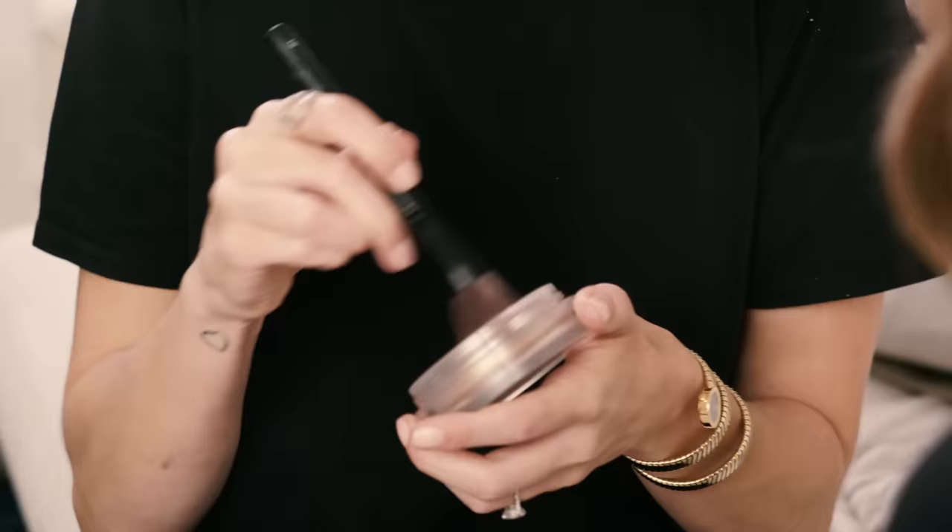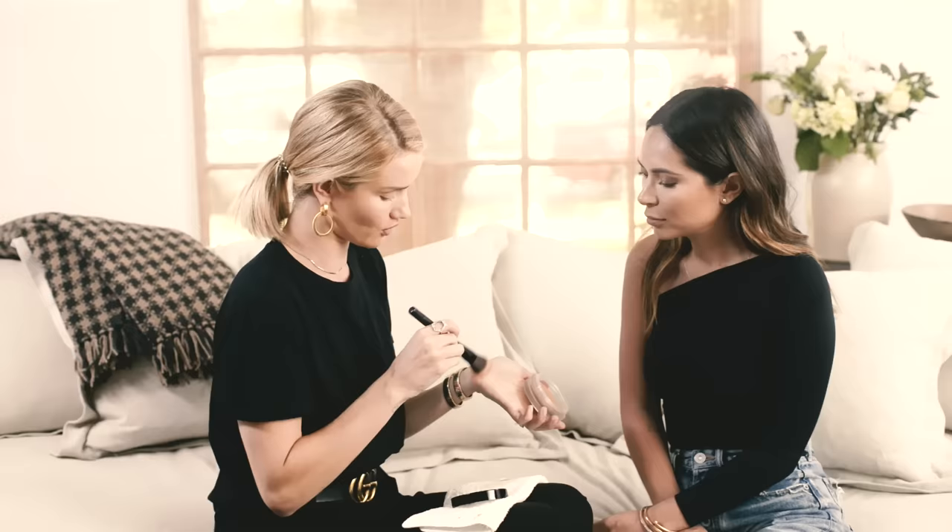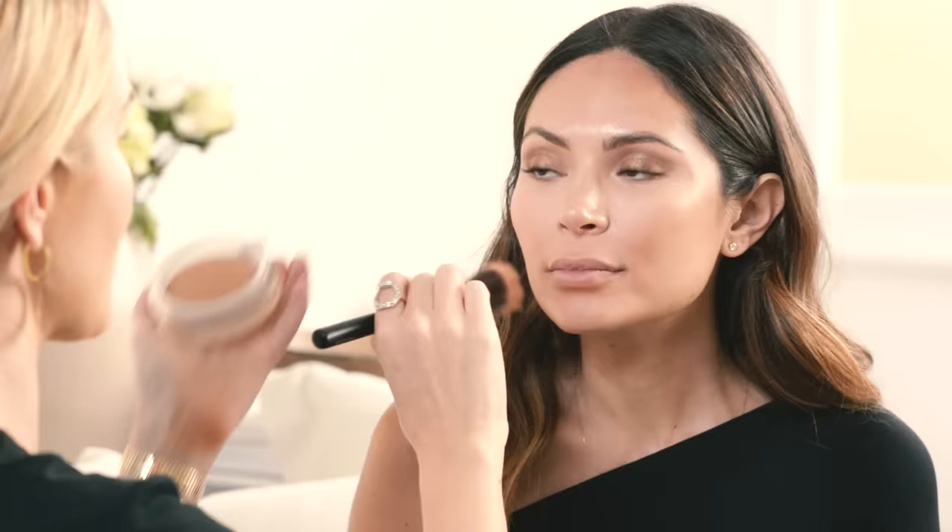I'm now going to add a little bit of bronze — again, a great color and really easy to use. I'm not going to be as precious as I was with the contour; I'm just going to use this freely as a bronzer, bringing it onto the top of the cheeks and even across the nose. And that's the bronzer done.